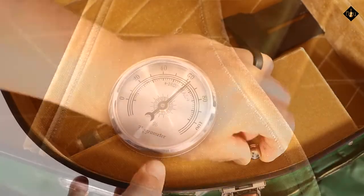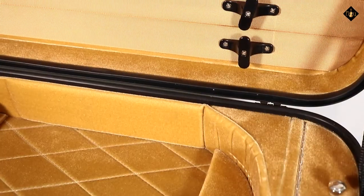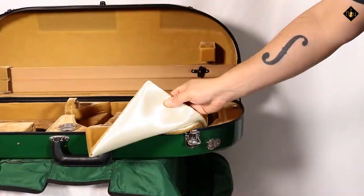Additional interior features include a hygrometer, a humid stat, two bow holders, and an instrument blanket.